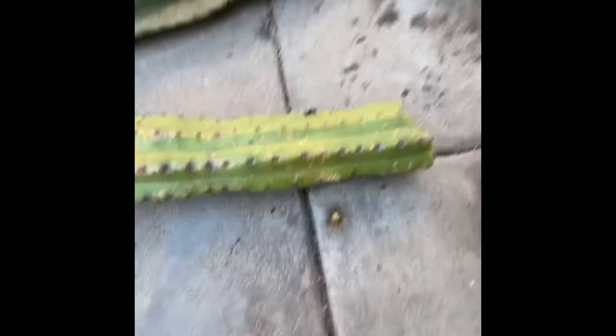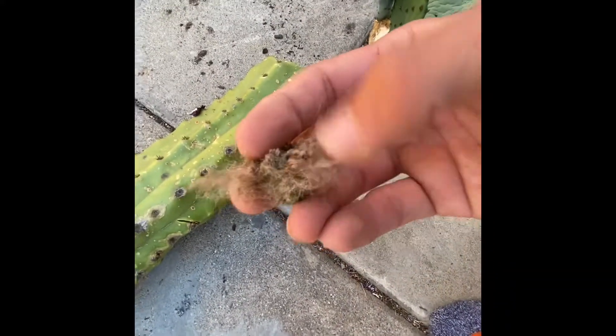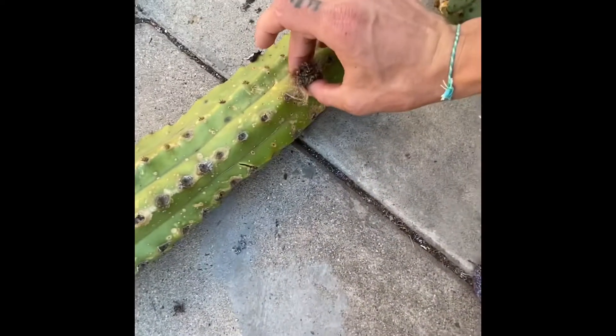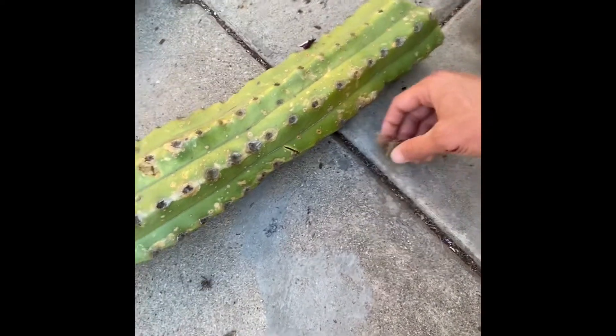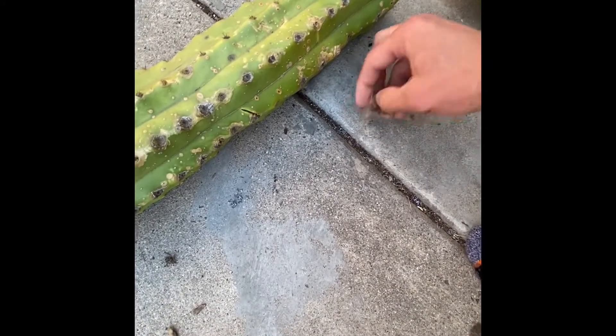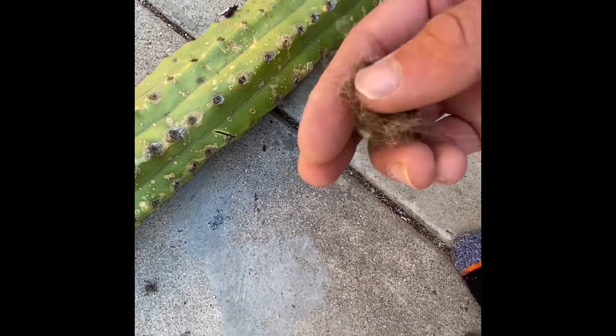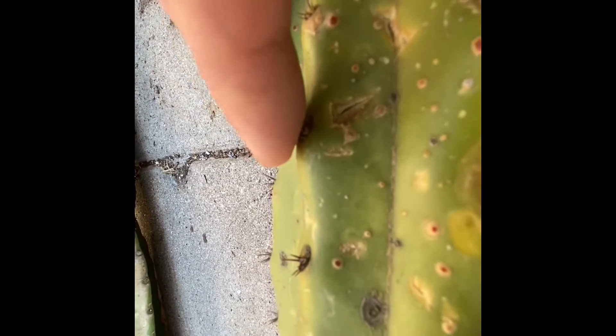This is a patch of Trichocereus pachanoi — pachanoi grows white hair. So we're in the flower bud stage right now; mostly everything is flowering but this one is a little behind. PC pachanoi has white fluff rather than black.